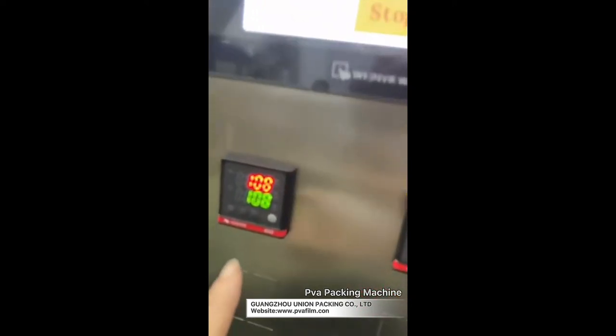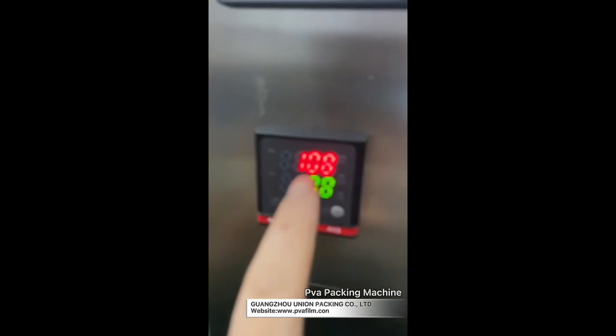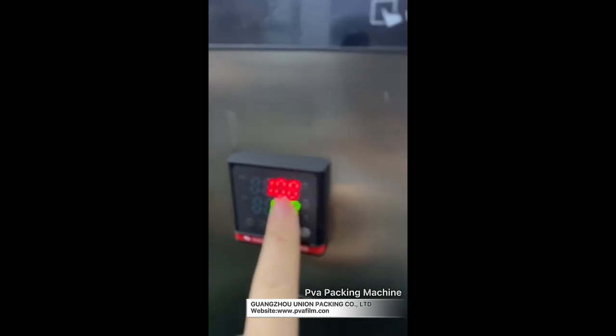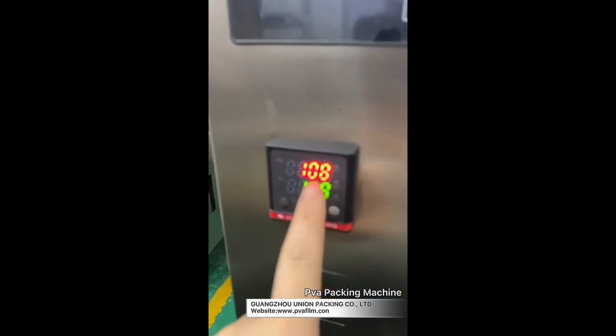Touch the green. This is the temperature control, and you can see there are two temperatures here. The green one depends on your film type and other settings. The red one shows the target temperature. When the temperature is reached, you can see the indicator light up.